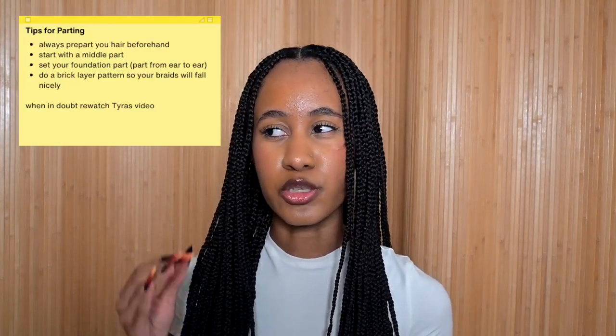The first key is to start with a middle part — just take your comb and split your hair down the middle. Then set your foundation part, which goes from ear to ear. Once you have that bottom set, decide if you want two or three rows. You can then do horseshoe parting, where you part from one side of your head to the other and keep going around until you have all your rows. If horseshoe parting is too difficult, just split the front from the back and make your rows in each section.